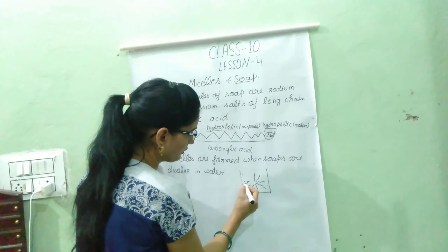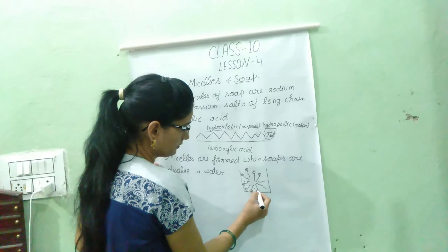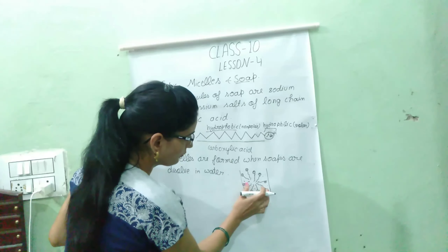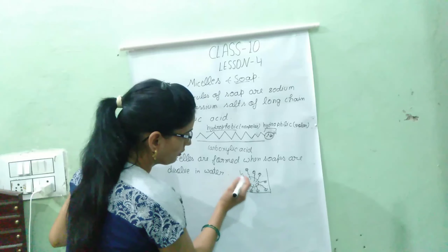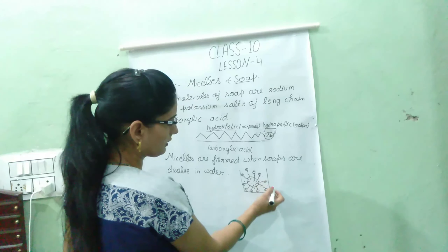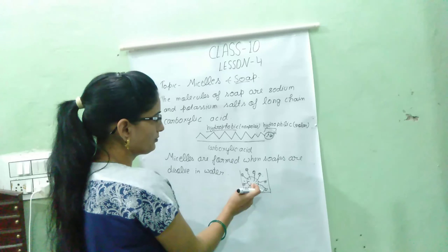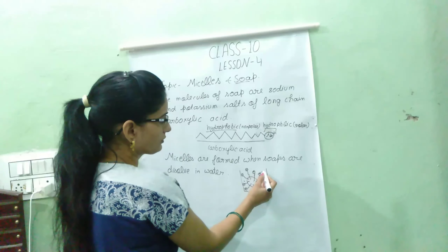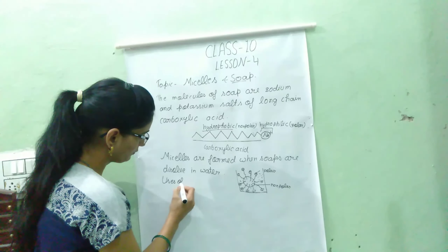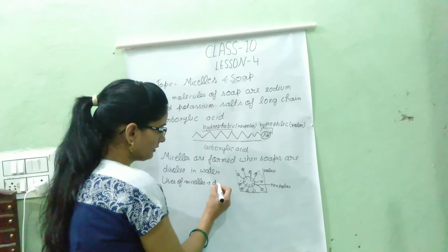The long chain of carboxylic acid is non-polar — this is the hydrophobic part, and it is the tail. The head is the polar part, which is the sodium and potassium salt — this is water-loving, called hydrophilic. The long chain tail is water-hating, called hydrophobic. Micelles are very useful to remove dirt from dirty clothes.